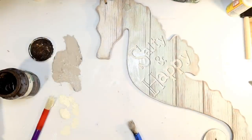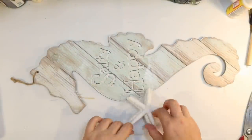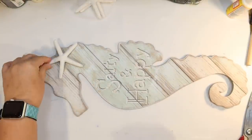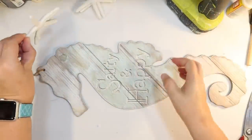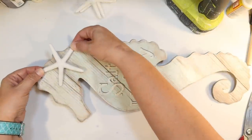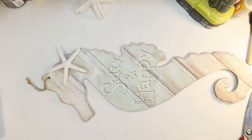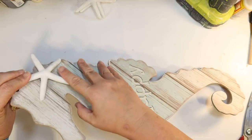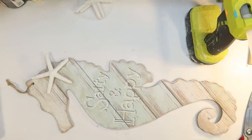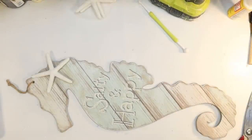To cover up where that galvanized starfish was, you could reattach it, but I wanted to do a real starfish — or these aren't real starfish but they're really pretty and look real. These are the starfish from the Shore Living line at Dollar Tree; you get three in a package and they are white and molded. I'm going to attach that where the other starfish was to cover up the glue that was there, and there was a little outline of a starfish there as well. Just going to glue that on — easy peasy. I had so much fun with these Shore Living items.